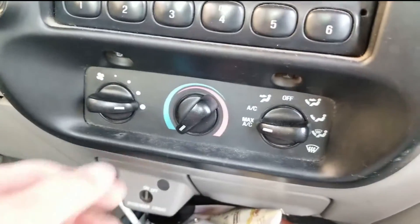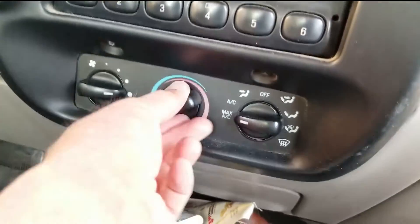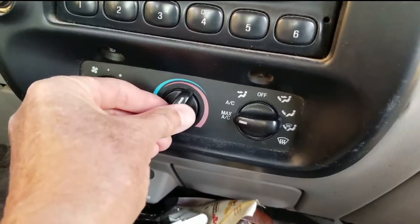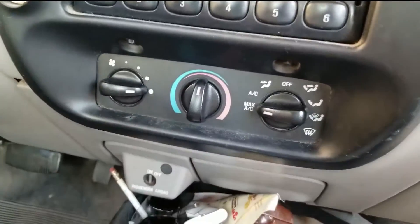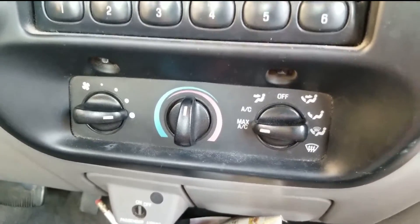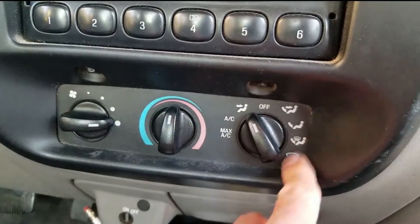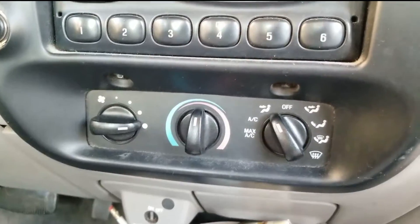Scott here with another video about my old 1998 Ford Ranger. If you've got a Ford Ranger or some other cars and trucks with the same problem — when you have the heater on and you want to turn it to cool, it stays hot. In the middle, it's hot. No matter what you do, it's hot. On air conditioning it will go cool, but on any other setting it gets really hot.